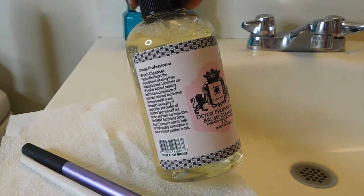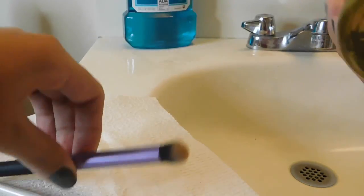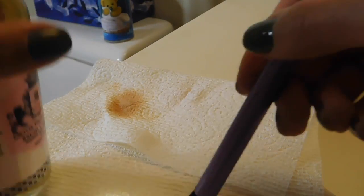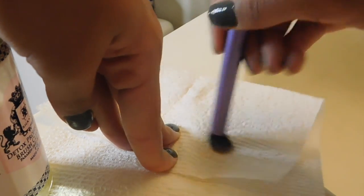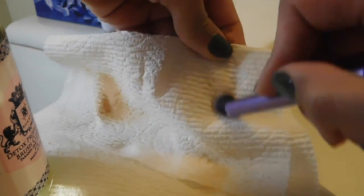Like I mentioned before, I don't really clean my brushes once every two weeks, so instead, in between washes, I use this Detox Professional Brush Cleanser by Shani. What I do is just spray the brush and make circular motions on a paper towel until there is no makeup residue left. This disinfects and sanitizes the brushes, allowing me to only have to wash them once a month.